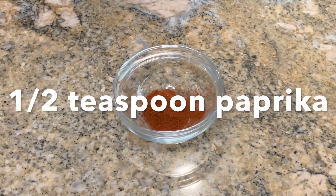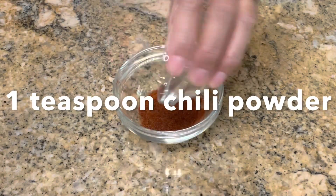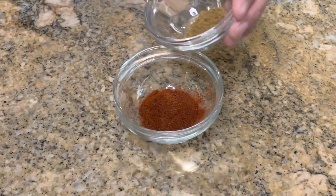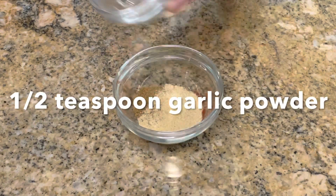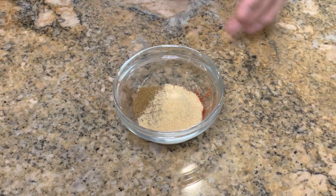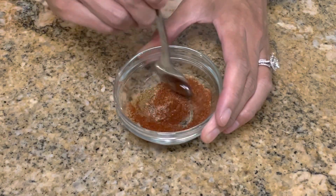Begin by mixing together in a bowl a half teaspoon of paprika, one teaspoon of chili powder, half teaspoon of cumin, and a half teaspoon of garlic powder. Mix until well combined. This is gonna be our seasoning for our fish.